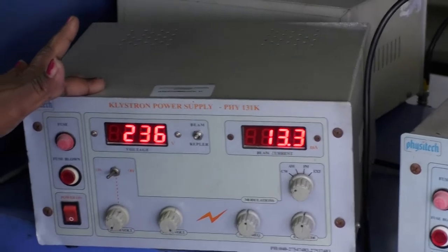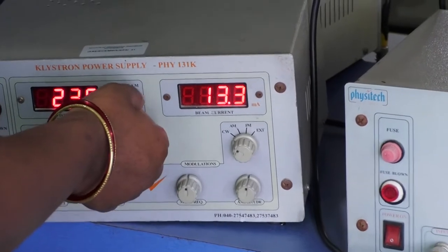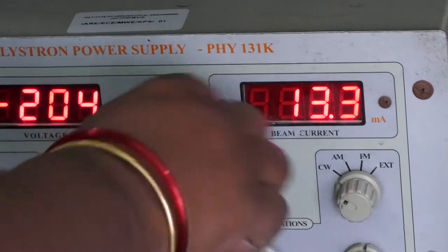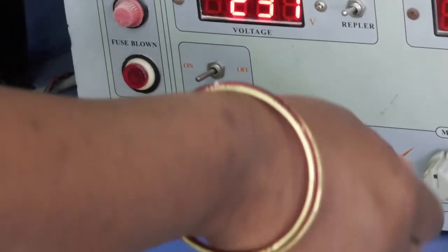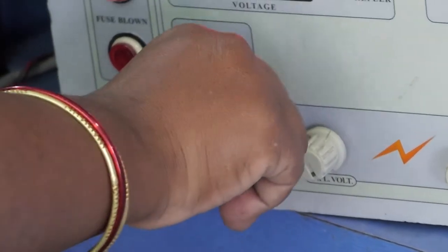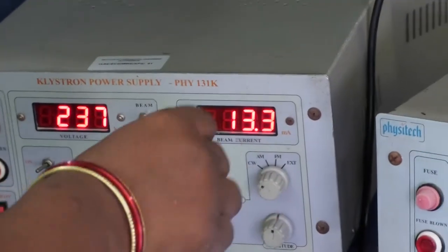The Klystron Power Supply consists of two different voltages: Beam voltage and Repeller voltage. With the help of a knob switch, we can adjust the positions of Beam voltage and Repeller voltage. Beam voltage is always at its minimum level — fully anticlockwise direction — and Repeller voltage is always at its maximum level — fully clockwise direction.